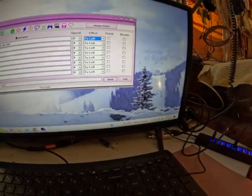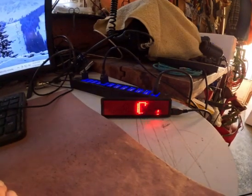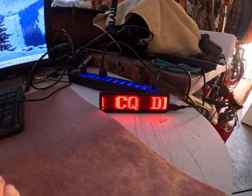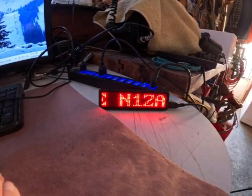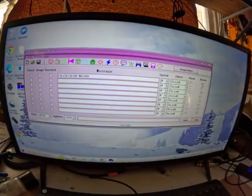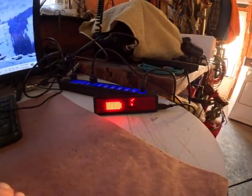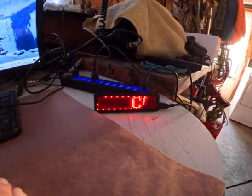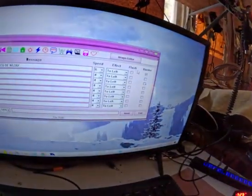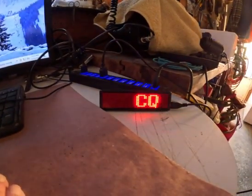It reboots and now the badge shows 'CQ CQ CQ this is N1ZAX.' Now if I check the Border option and hit Send again, it reboots and the badge now has a border around the text. If I uncheck Border and send again, it reboots and the border is gone. It's really fast — much faster than the app, but the app works fine when you're away from home.